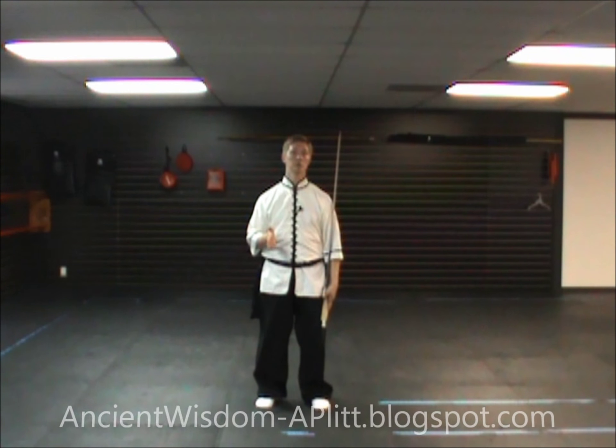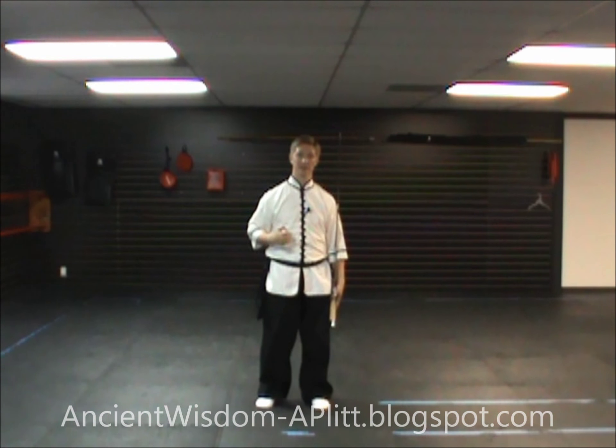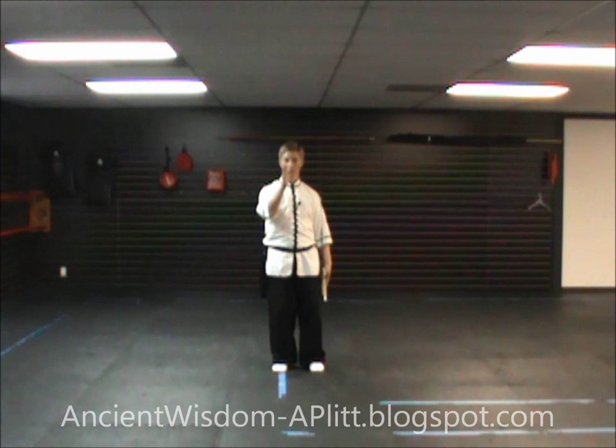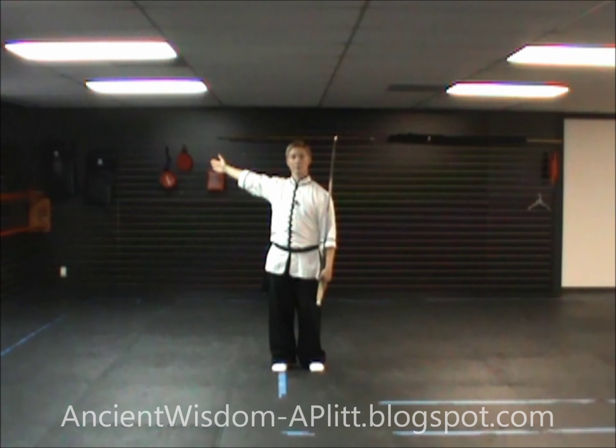In this video, we're going to be working on the second move of the 13th line of the Yang Style Tai Chi Sabre Form. As always, I'm going to begin as if I had started the form facing you. Our last movement had us facing off to the northwest. If I'm facing you, we're going to call that south — directly toward you is south, behind me is north, to my right is west. So back here would be the northwest, and that's where our last movement had us facing.